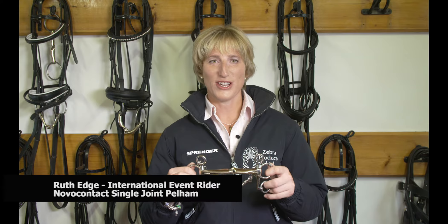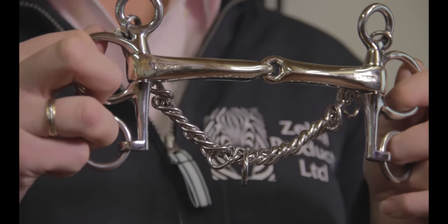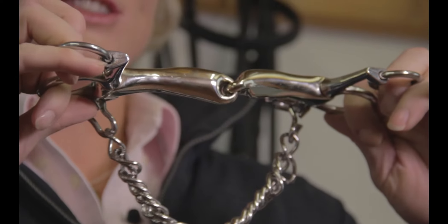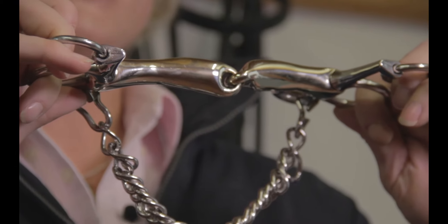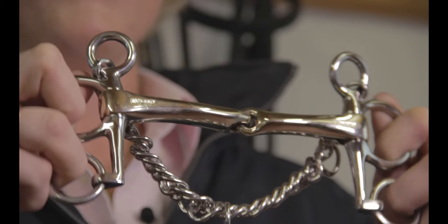I am going to talk to you about the single joint Novo Contact Pelham from Sprenger. The new Novo Contact design is the same unique shape as the loose ring and egg butt snaffles that are also available in this model.